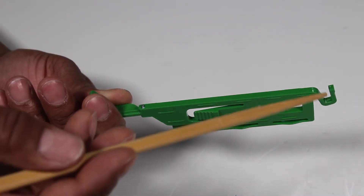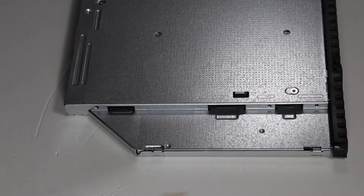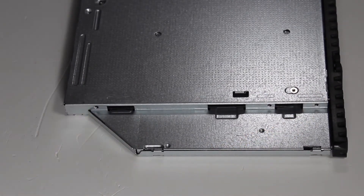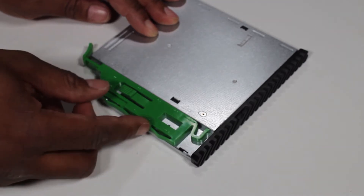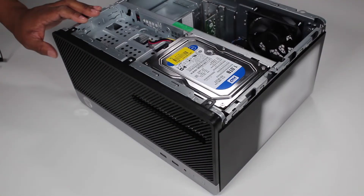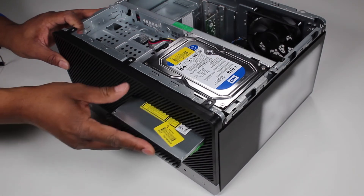There are two small pins on the green drive release latch that fit into two small holes on the side of the optical drive. Press the drive pins into their holes to secure the latch to the new optical drive. Slide the drive into its drive bay through the front of the PC until the green release latch snaps into place.